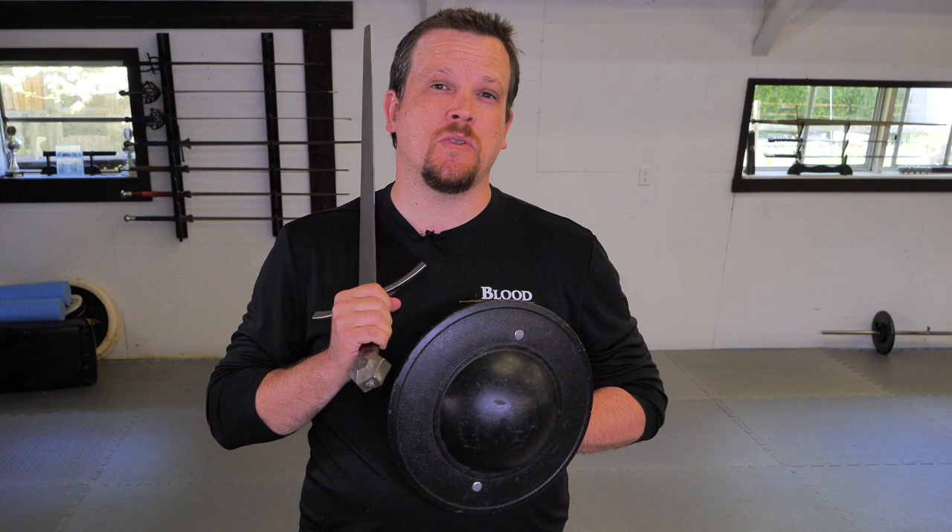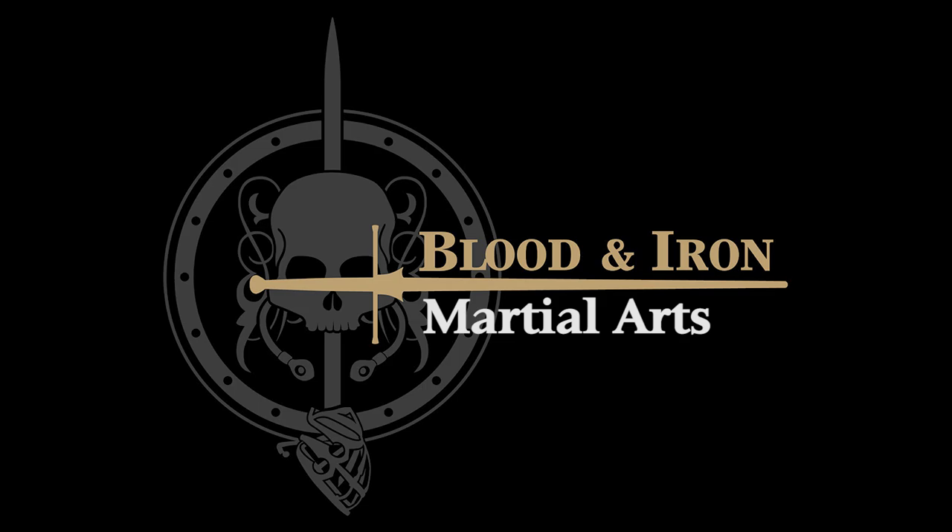Hi everyone, Senior Blood and Iron Instructor Stephen Keim here. Today we're gonna go back to sword and buckler and show you some ways you can improve your buckler control.